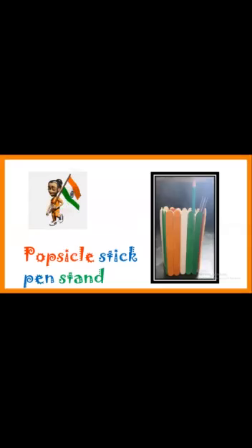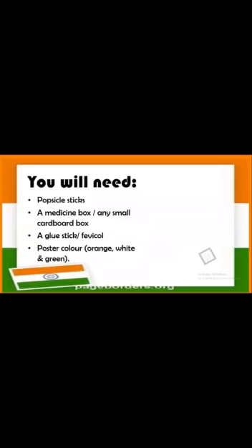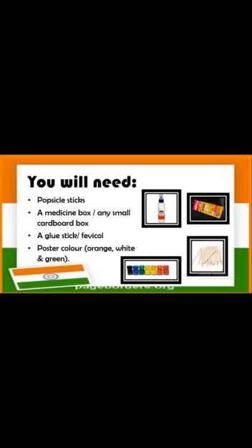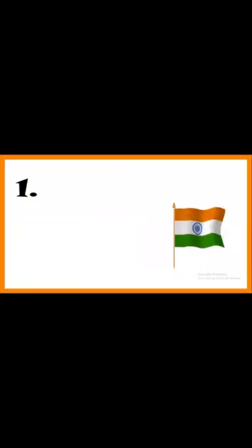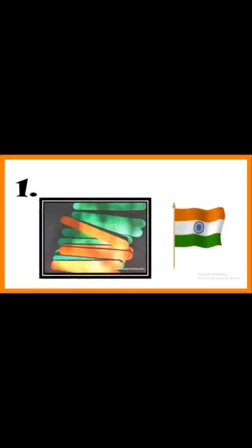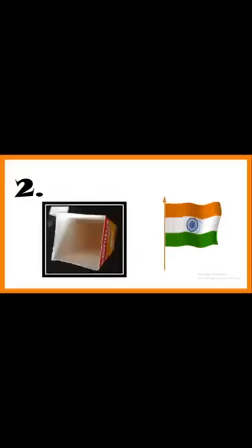We are going to make a popsicle stick pen stand. All you need is popsicle sticks, a medicine box or any small cardboard box, a glue stick, and poster colors in saffron, white, and green. The first step is to color the popsicle sticks in orange, white, and green. Second, cut the top of the box so you can keep pencils and colors inside.